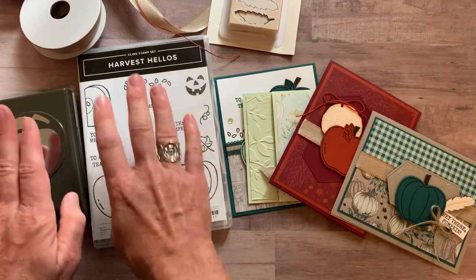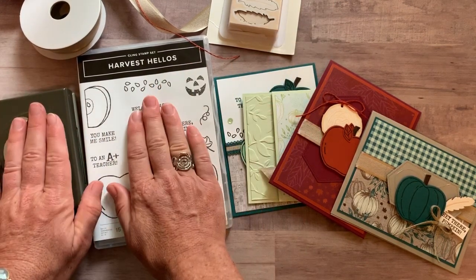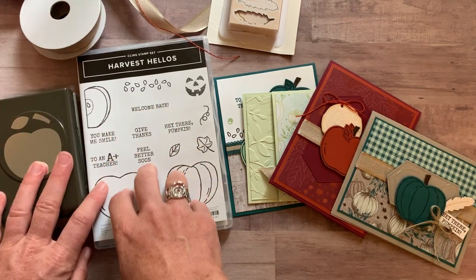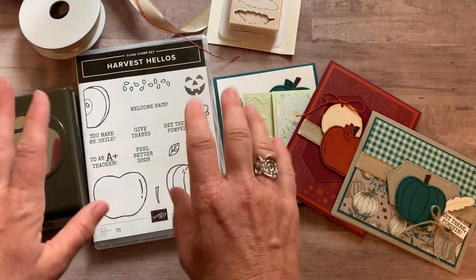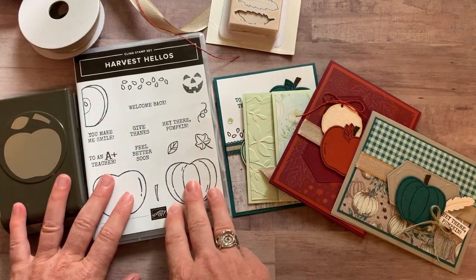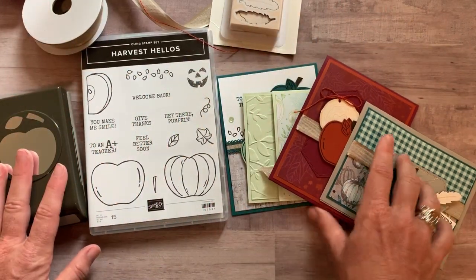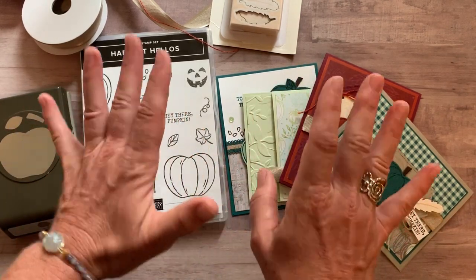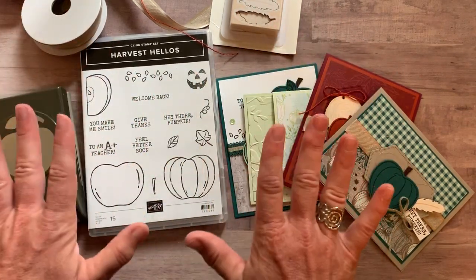If you already have the Harvest Hello stamp set and Apple Builder punch, you can always make substitutions. If you still want to get option number one, just substitute for the product value included there and let me know what you'd like instead when you sign up for the class — just email me with your substitution. Registration ends on Friday, September 20th, and I will have all of the to-go kits shipped out no later than October 2nd. Let me know if you have any questions — I would love to get one of these fun to-go kits sent out to you. These cards are just beautiful; I had so much fun playing with fall-inspired products.